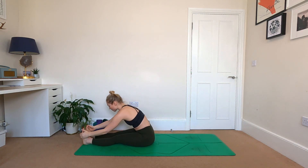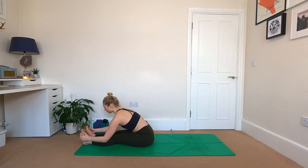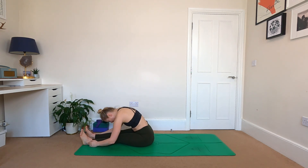Inhale. Two more breaths — lengthen both sides of the waist and fold. One more here, inhale. Bowing the head down. Slowly recover, peeling up through the body.